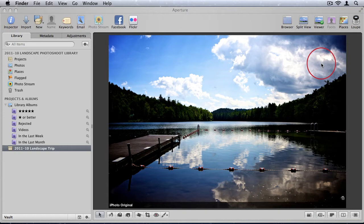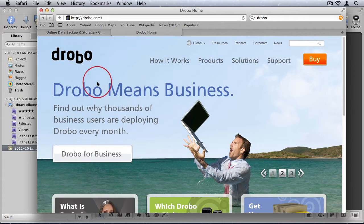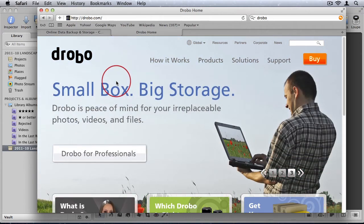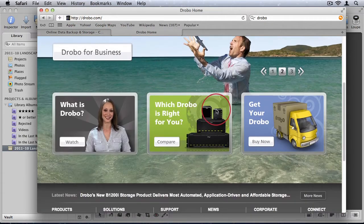A very popular alternative for photographers and video editors today is called Drobo. I'm not paid to advertise this — I haven't even been able to get my hands on one yet — but based on my research it sounds like an excellent option. I definitely plan on getting one, and as soon as I do I will update this tutorial with my findings and send a new link to all of you.